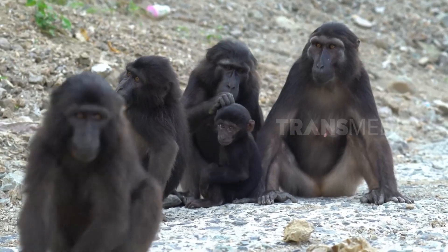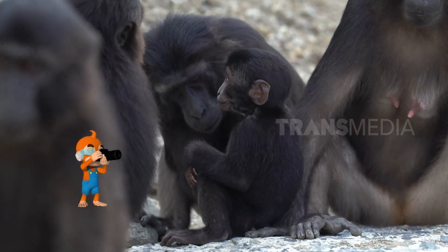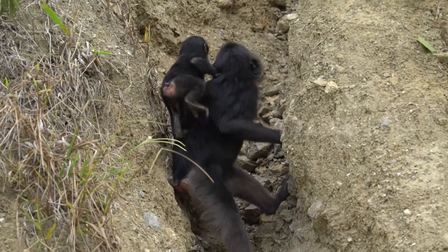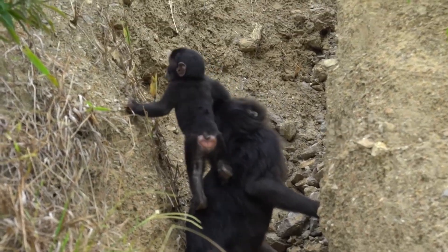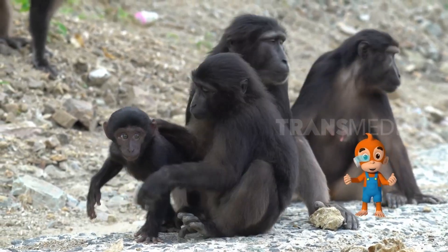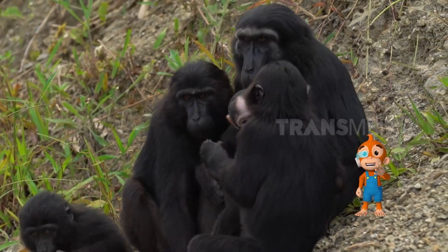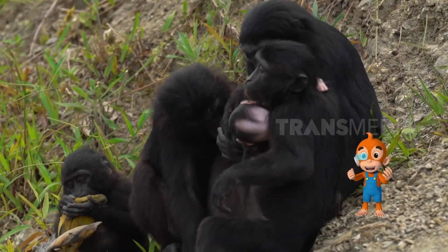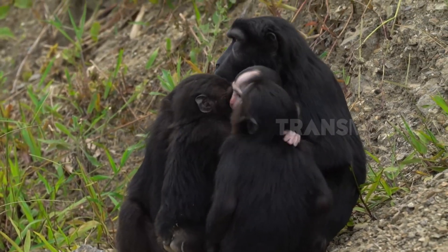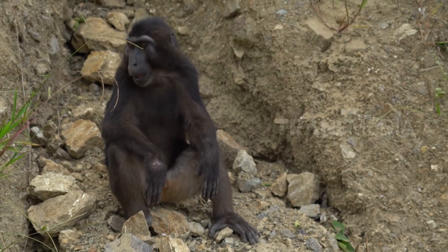Eh teman, lihat, itu ada anaknya, lucu banget kamu sih sob. Monyet hitam hidup berkoloni. Biasanya mereka akan melakukan aktivitas bersama-sama untuk mempererat hubungan di dalam koloninya. Sobat-sobat ini sangat sayang dengan anak-anak mereka, dan biasa mengasuh anak yang ada di dalam kelompok mereka secara bersama-sama. Satu anak monyet dikerubuti empat monyet dewasa yang masih satu garis keturunan — mungkin itu bibi, paman, dan sepupunya.